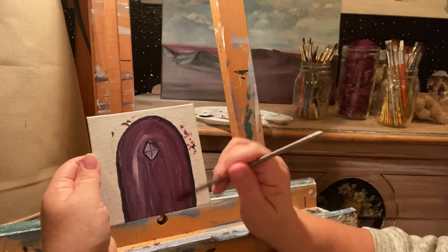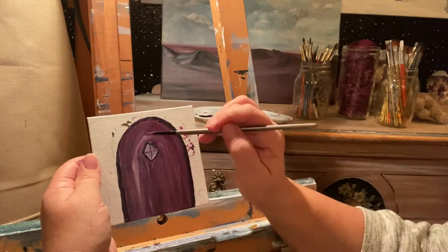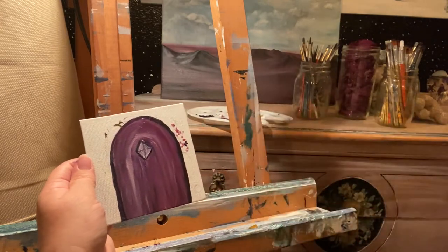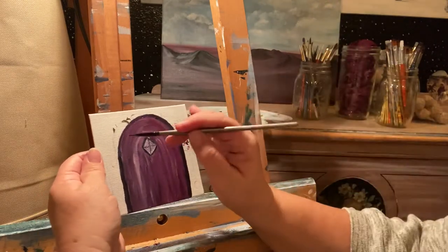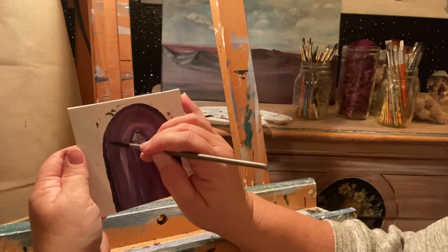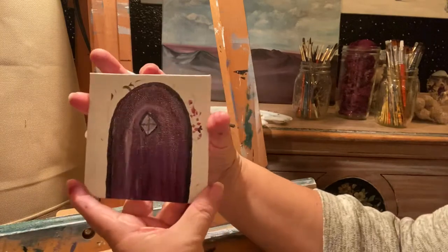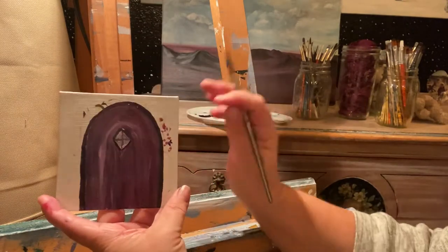I'm really excited to be back in the studio and not working on walls anymore. Then I took some Payne's Gray and built a frame, going all the way around the edges of this door, because you want to have a frame for the door.